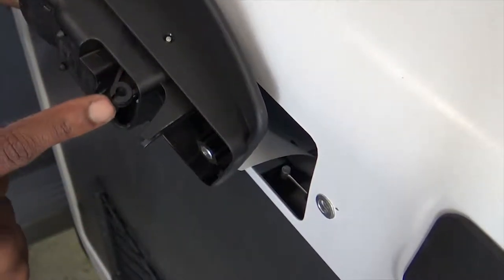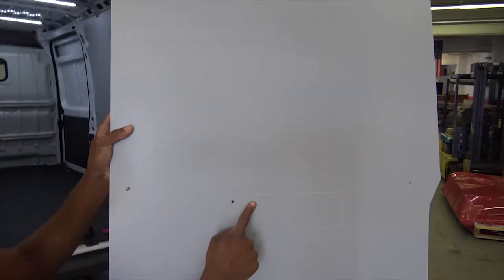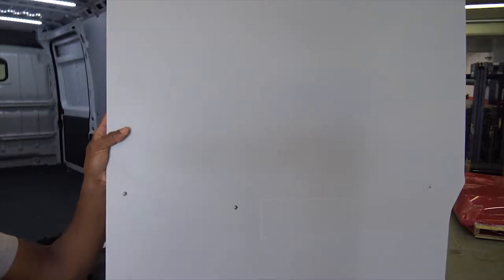The silver stud slides into the hole and the cable locks into the slot. Cut the outline out of the passenger side panel for the door handle.